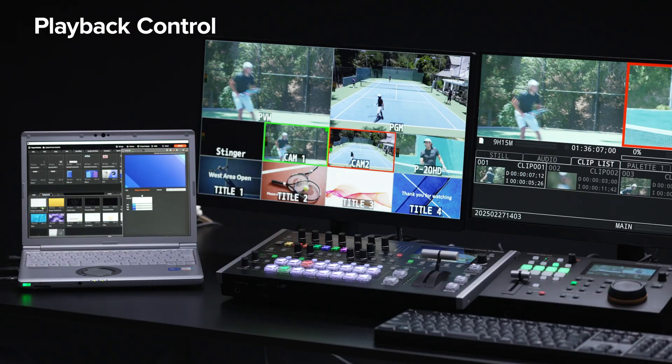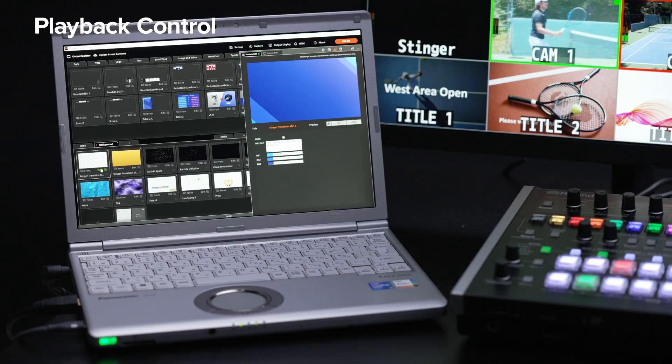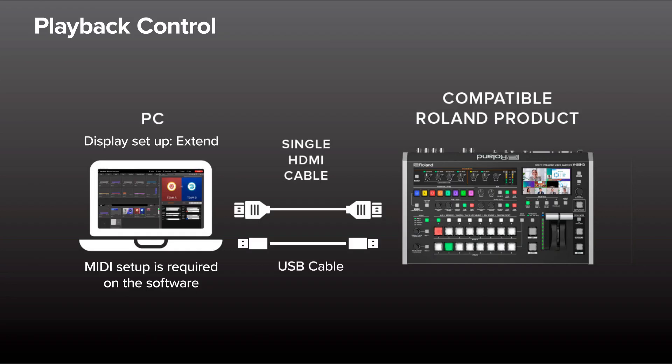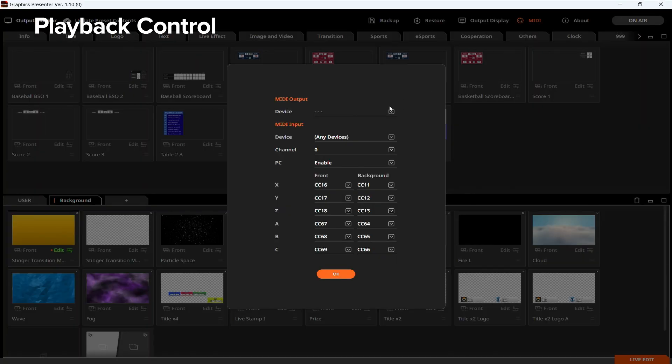Stinger transitions add a professional touch to replay production when used with the Graphics Presenter software. The output from a PC running Graphics Presenter is connected to HDMI in one on the V80HD. The Graphics Presenter software is then controlled via USB from the V80HD. In the MIDI setup menu of Graphics Presenter, the V80HD is selected.